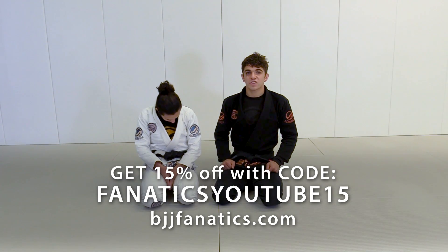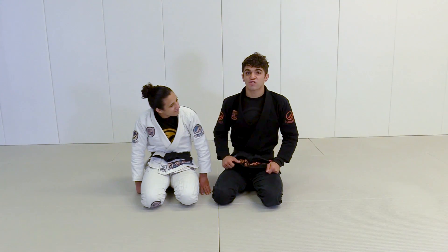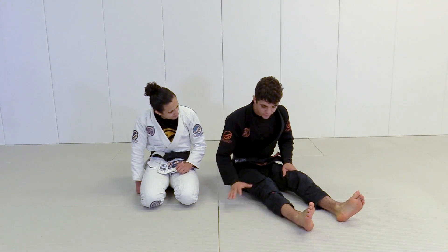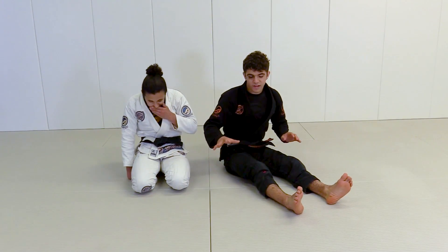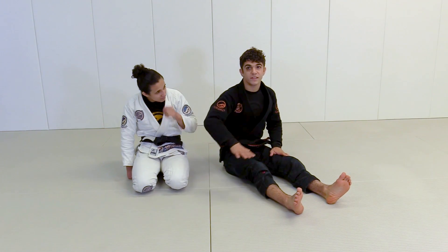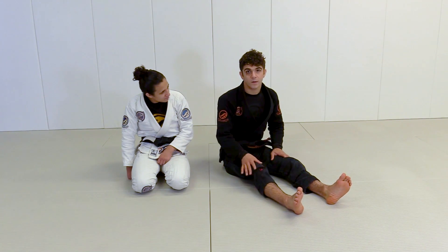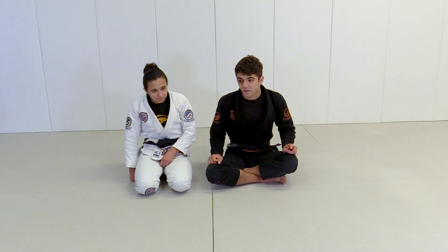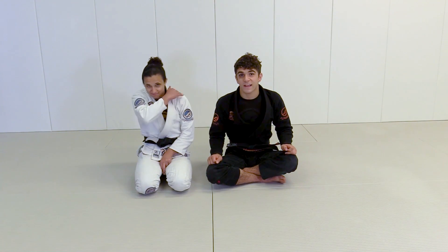One more submission variation I want to show you is the Kimura. I do this more when my opponent's butt is already on the floor, because once their butt's on the floor, it's kind of the opposite of what we were doing before. Before, we wanted all the weight on the arm so the legs are light and we can put pressure. When their butt's on the floor, all their weight's on their legs and the arm is very light. But the Kimura can be very strong from here. I learned a lot of Kimura details from my sister — she won every world, finishing her finals with Kimuras. I'm going to show you cool positions from the Kimura that I can hit from the De La Riva.